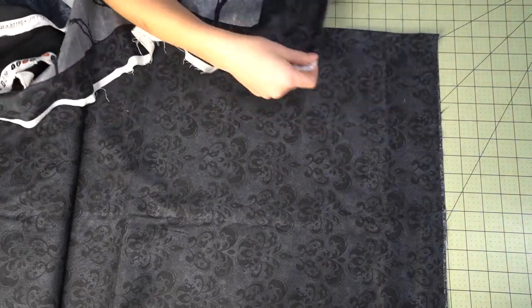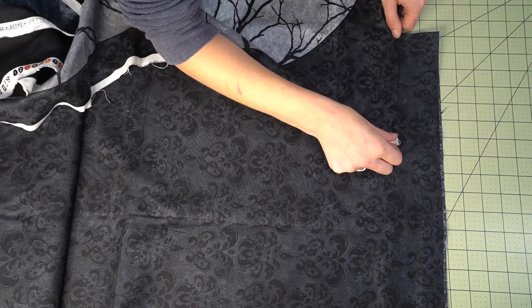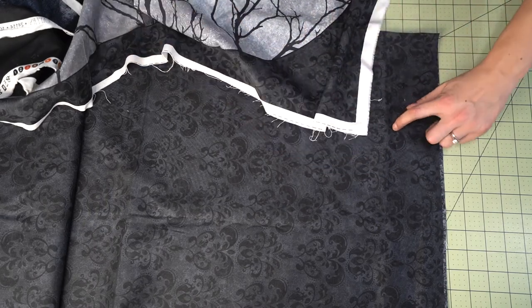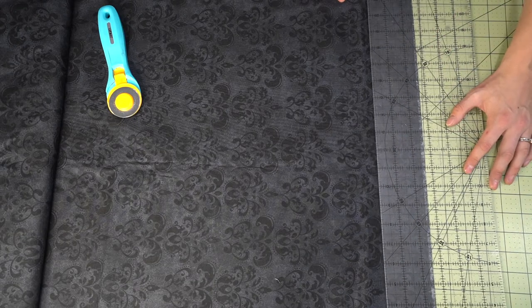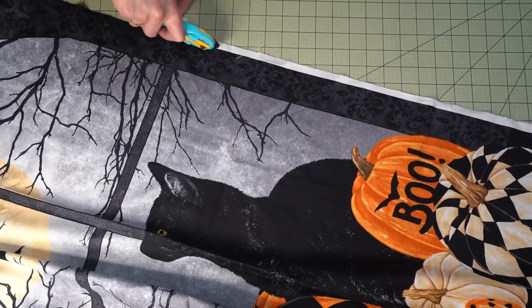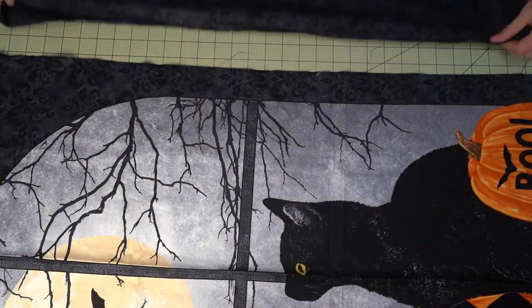Starting out, I'm matching up my black fabric because it does have a bit of a pattern design, and I want to do a little pattern matching so it looks like everything is flowing quite nicely. I'm just marking where I have that pattern repeat and trimming the top of my fabric to match along the pattern. You don't have to do this — you could save a bit of fabric — but I think it's really worth it. I'm rolling this out to get my side panel at the correct dimensions, and then we're going to trim down our cat panel so that it fits in those measurements.